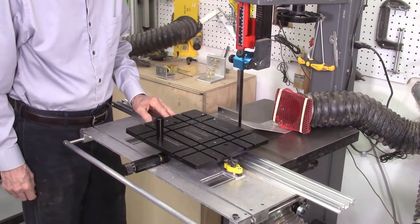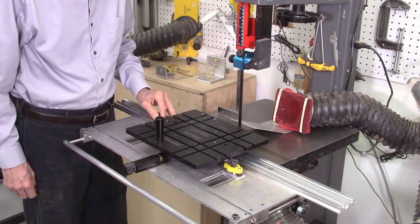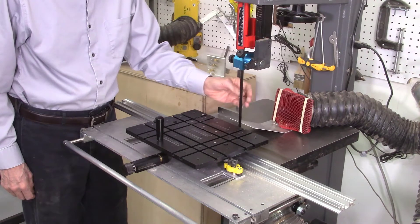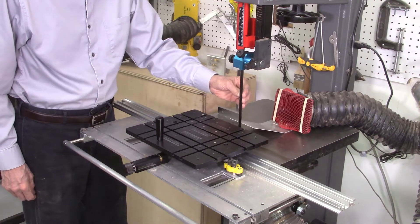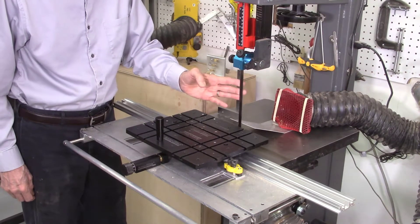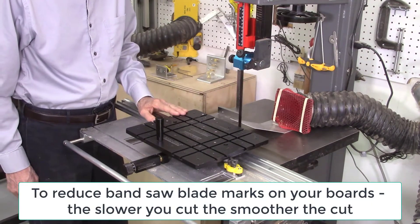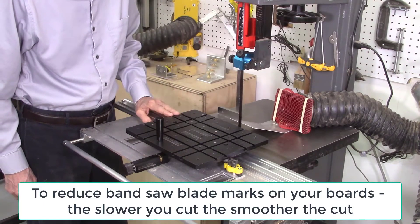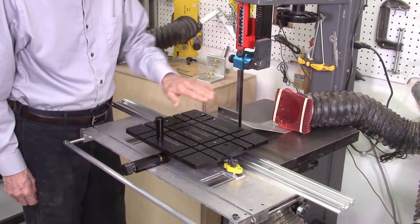I'm using two different blades for this faceted desk clock project: a 10 teeth-per-inch, half-inch wide blade, and a 14 teeth-per-inch, half-inch wide blade. The 14 TPI blade will give me a smoother cut, but it'll cut faster. So the 10 TPI blade is probably the preferable blade, but I'm going to try some of these desk clocks with the 14 TPI blade just to see if I do get a smoother cut.